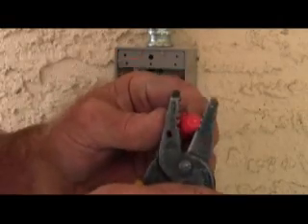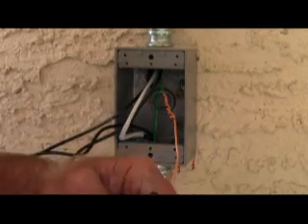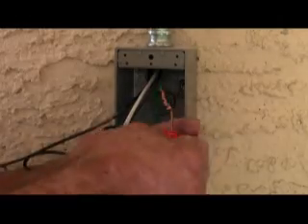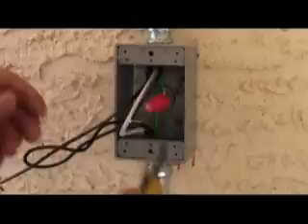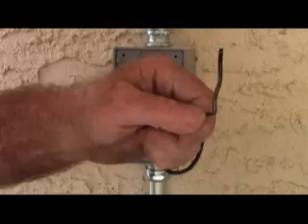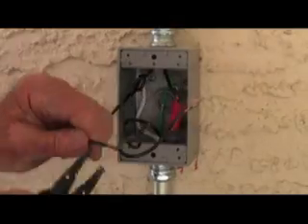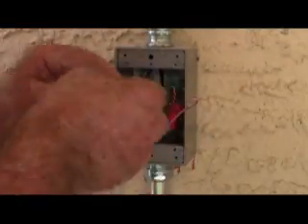If you don't have a crimp sleeve, you can cut off the head of a red connector. This is my switch leg, which is going to feed the light, and on this we're going to make a pigtail.